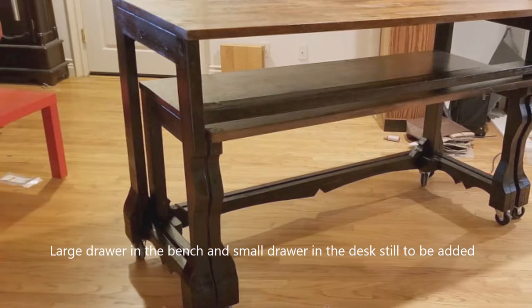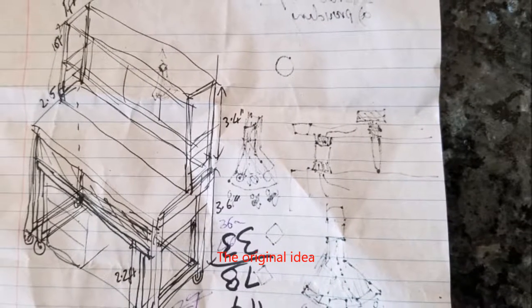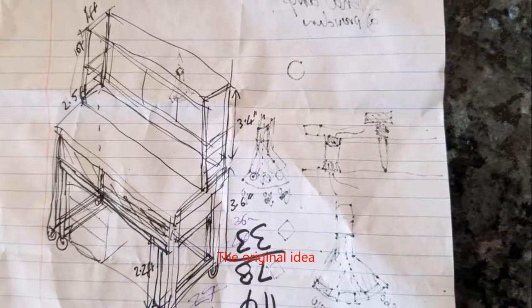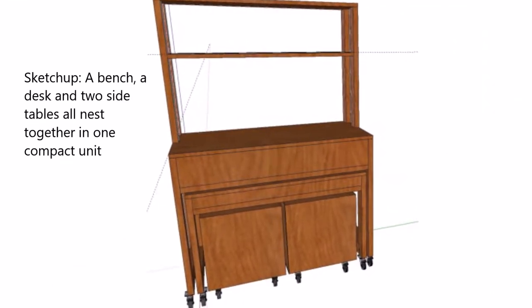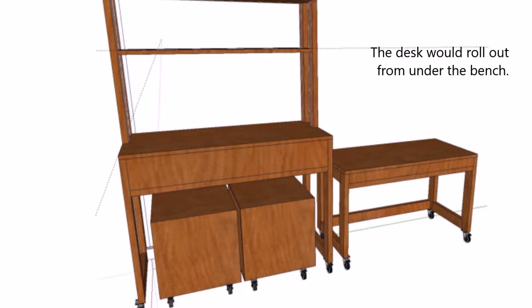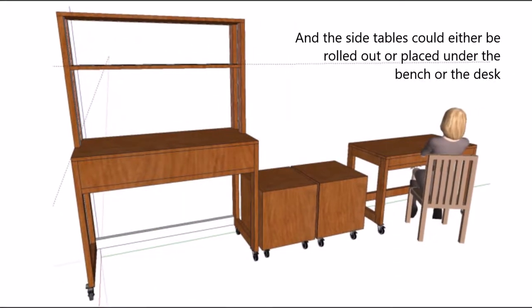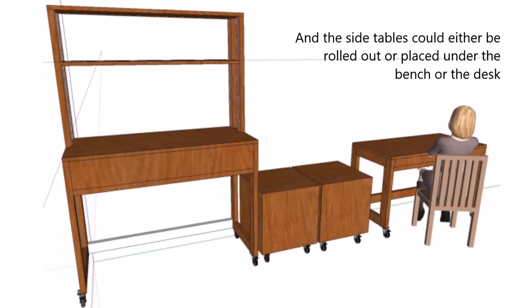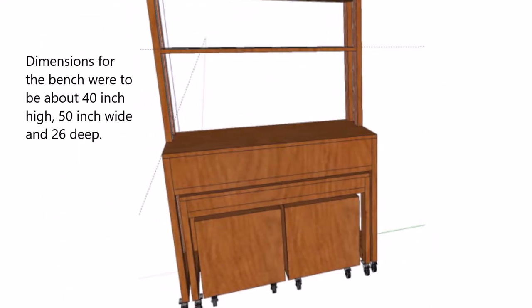The idea came from some doodling I was doing on paper. The desk and the bench would nest into each other, and on top of the bench there would be storage space plus drawers both in the bench and desk. The desk would roll out from under the bench to be used separately. I was also thinking of making side tables, which would be useful to hold lab equipment, and all of it could be kept in a compact footprint.